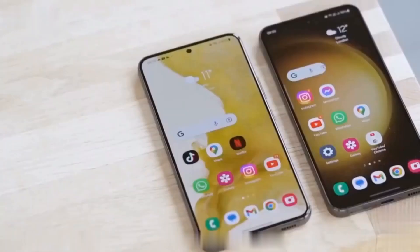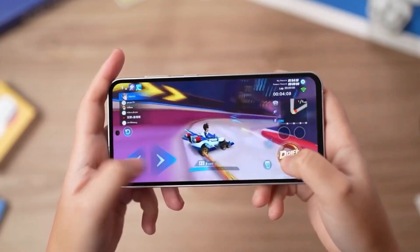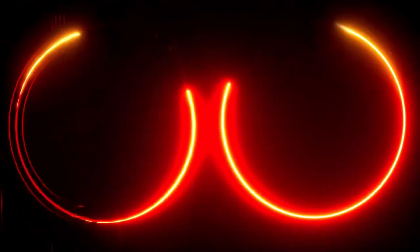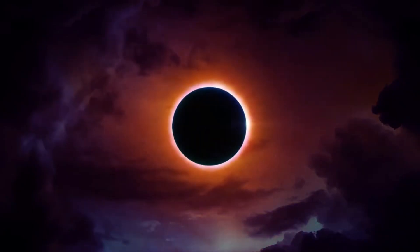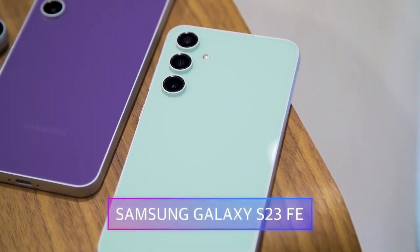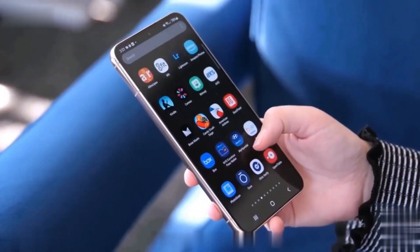the Snapdragon 8 Gen 1 features one Cortex-X2 core clocked at 3 GHz, three Cortex-A710 cores clocked at 2.5 GHz, four Cortex-A510 cores running at 1.8 GHz, and an Adreno 730 GPU operating at 818 MHz.